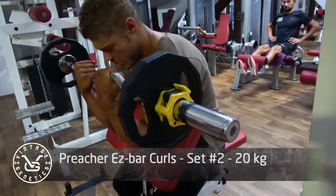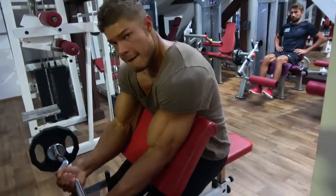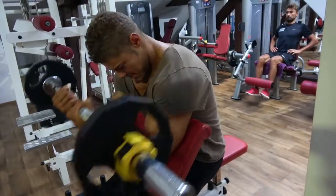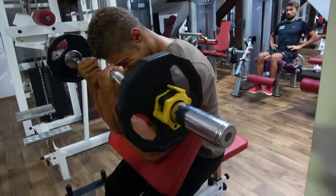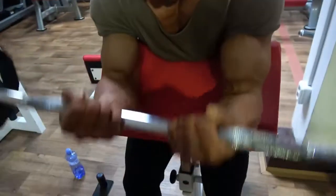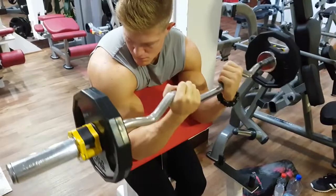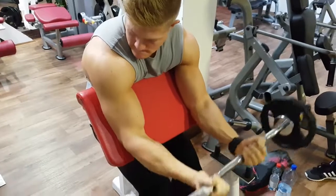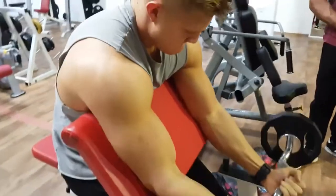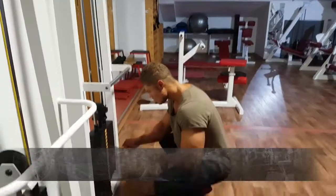You don't want to go too heavy on preacher curls or any bicep curls, because you won't get the proper superior contraction needed to develop that peak. If you go too heavy you might simply target the whole bicep and even auxiliary muscle groups to pull and curl that weight, and you don't want to do that.